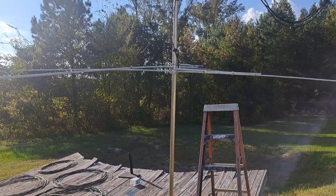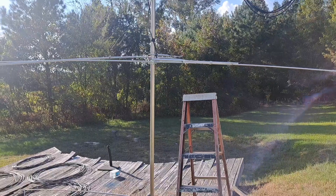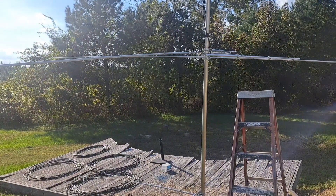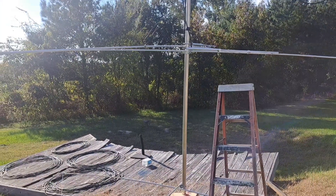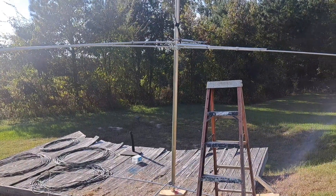It's very misconceived as to what you have to have to do what they want to call 'skip.' If you're on sideband with a regular CB radio — not a DX radio, but just a regular CB radio that'll stay on frequency — several models will do that. Galaxies won't; those are DX radios.